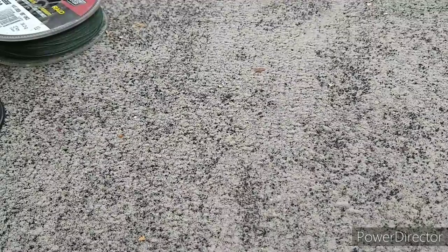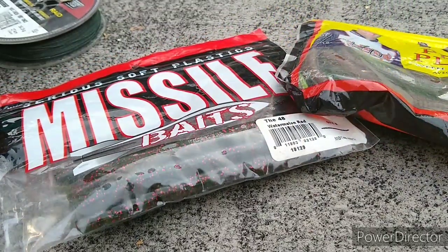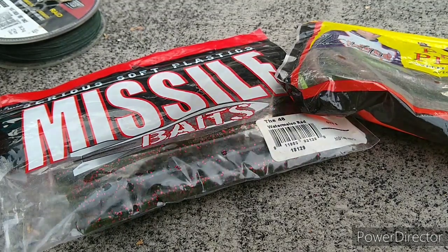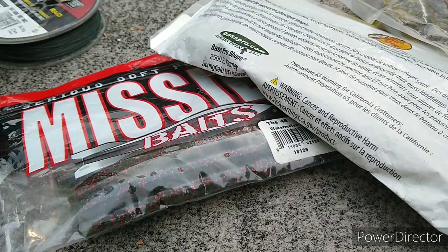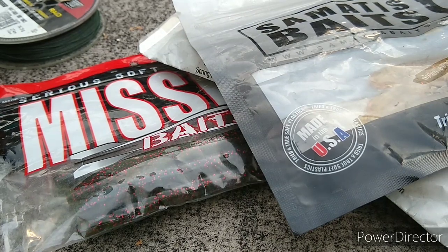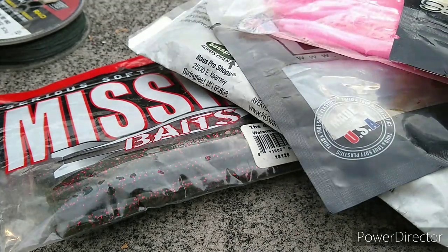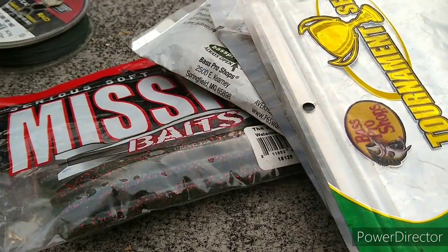Next we're gonna start with our lures, originally starting with just the finesse — just so you can get an idea of how much finesse I own. Let me know in the comments if y'all consider brush hogs finesse; I do — I use them for punching, not often but I do. These here were originally squirming worms but the last one got the tail ripped off, so now they're finesse worms.